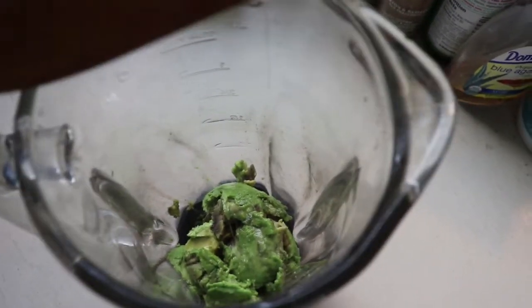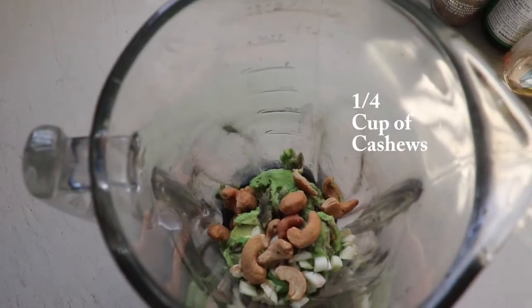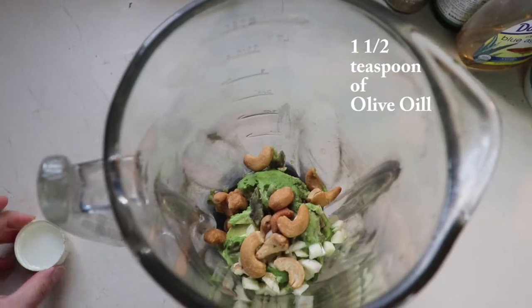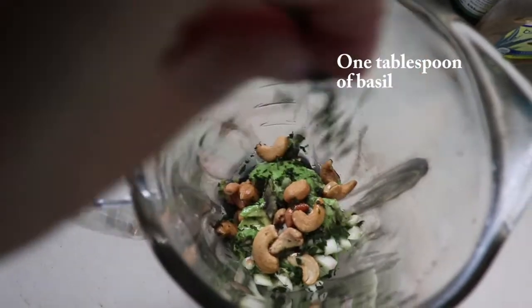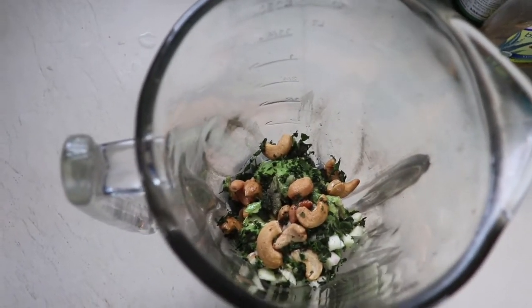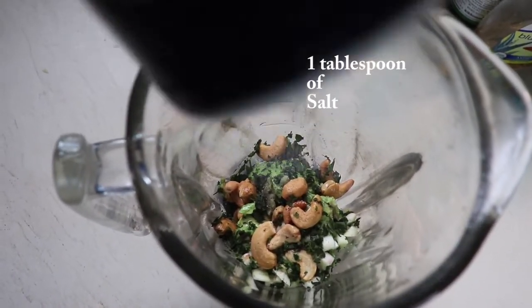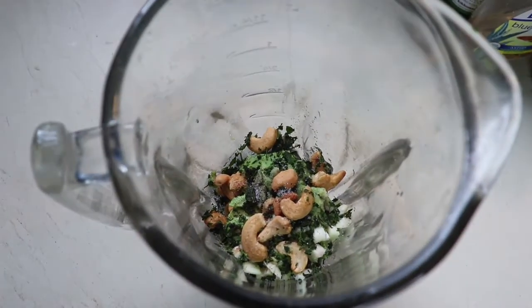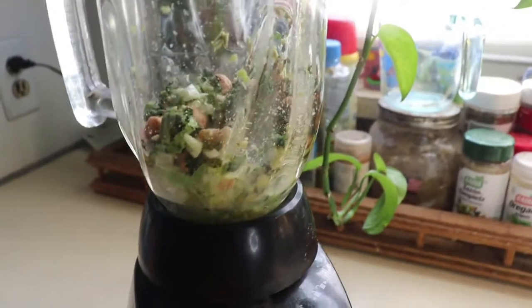Put the avocado in a blender with about three garlic cloves, one-fourth cup of cashews, one and a half teaspoons of olive oil, one tablespoon of basil, about two tablespoons of pepper — I like a lot of pepper — one tablespoon of salt, and then squeeze the juice of half a lemon. Blend everything up.